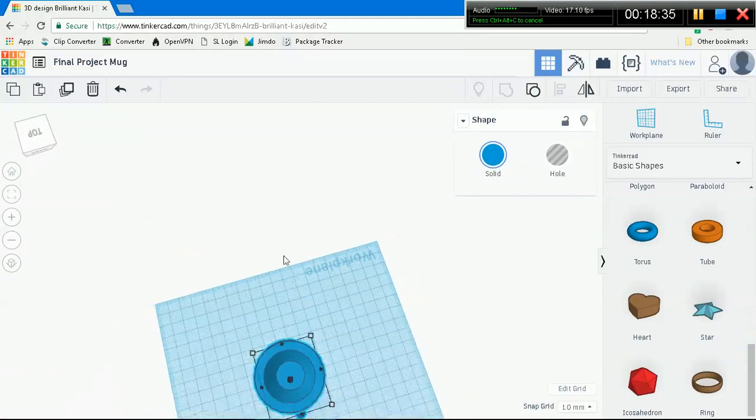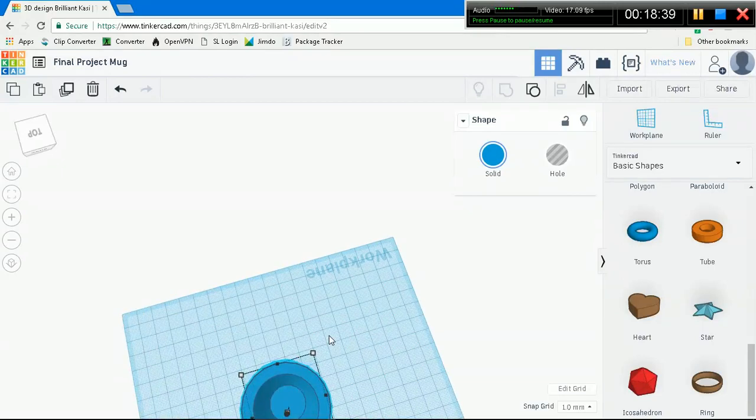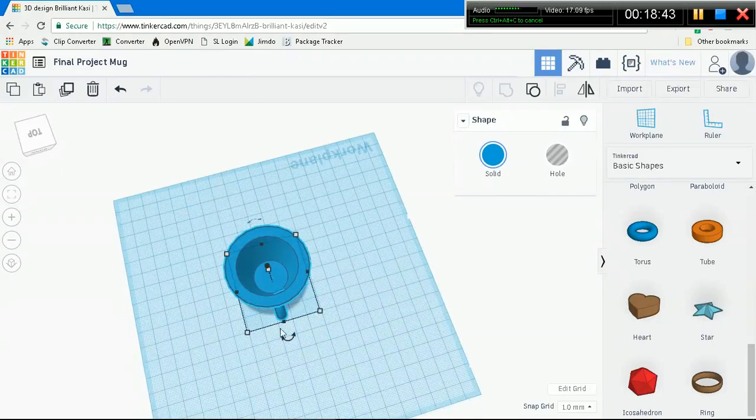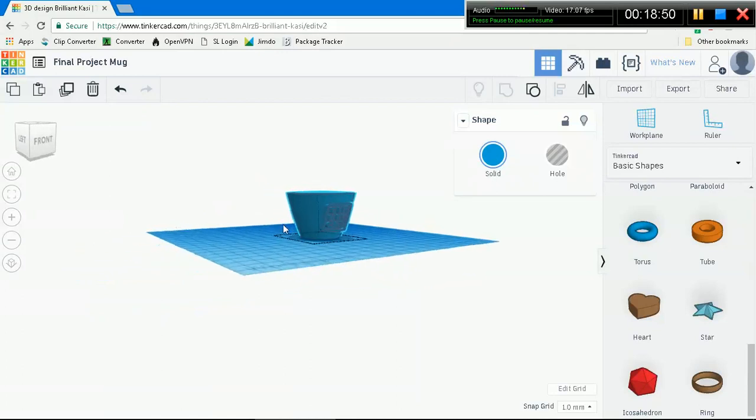Ta-da! Our mug is finished. See, it's perfect. There's nothing in it - it's chopped right off there, it's perfect. This concludes all of the demos that I'm going to be posting. Thanks for watching. Bye-bye.